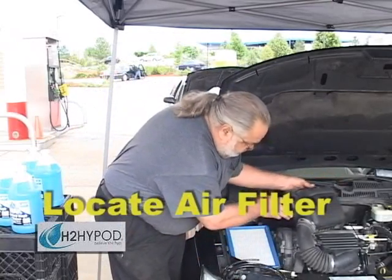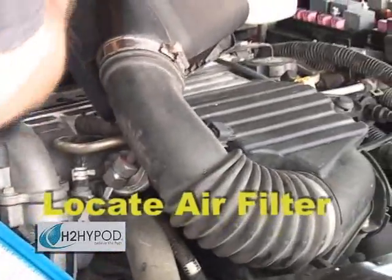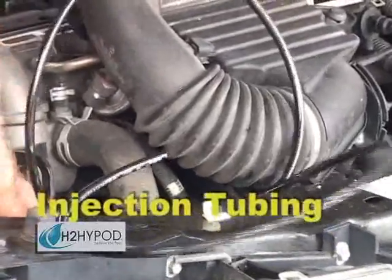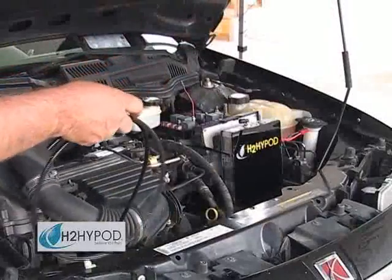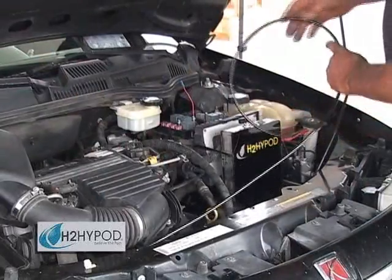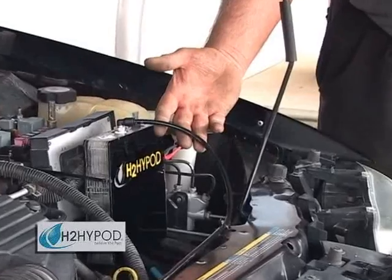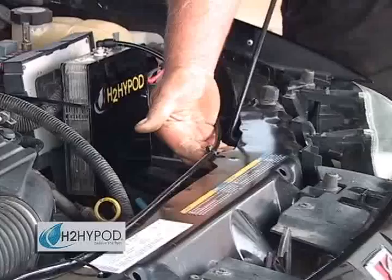Robert has already pre-drilled a hole into the bottom of the air filter box, into which he is going to be inserting the HiPod's injection tubing. One simple rule for running your HiPod's injection tubing is to try to avoid any valleys — a continuous slope in the tubing will help to ensure optimal performance from your HiPod for years to come. After inserting the HiPod's injection tubing into the vehicle's air filter box, Robert has gone ahead and secured it to the vehicle's frame using Fastenall tie wraps.